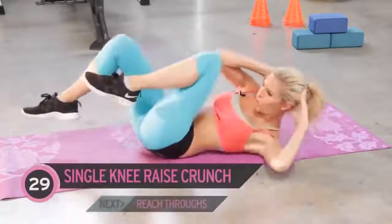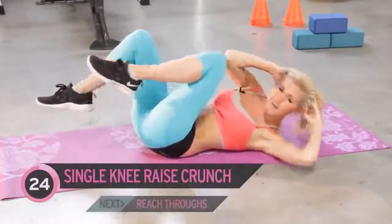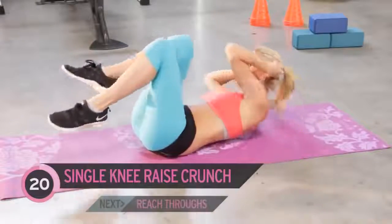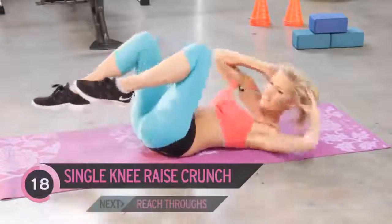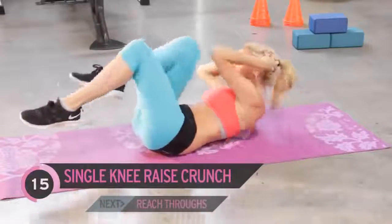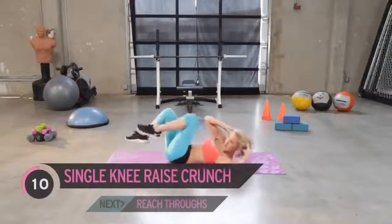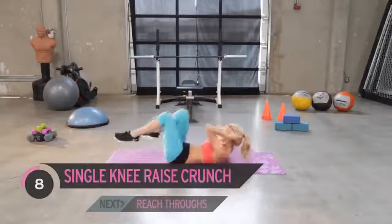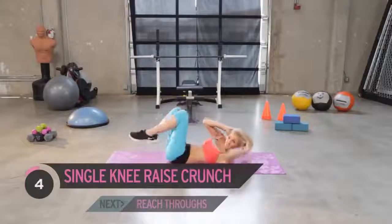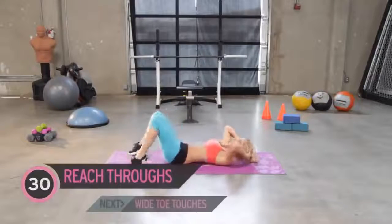Next exercise — just a little crunch. Now if you're like me and you get a bit of a strain in your neck, you can put the weight of your head in your hands, and then just really concentrate on using your obliques to crunch. Engage those abs, come on, keep it going. How's it feeling? I can feel the burn. Come on, squeeze — ready to do that famous exercise which is really going to feel the burn.